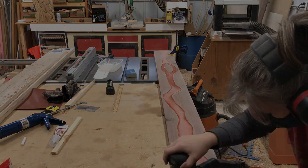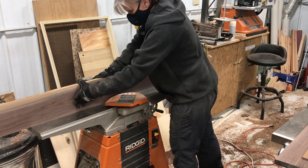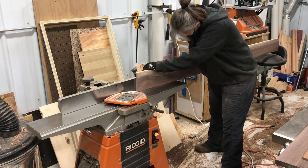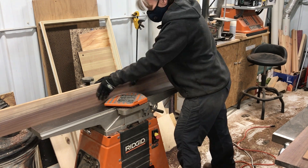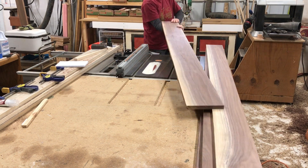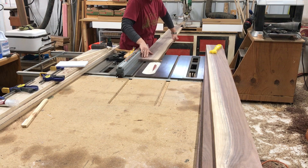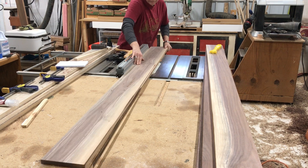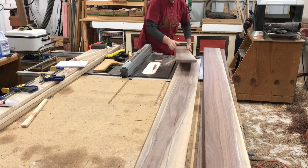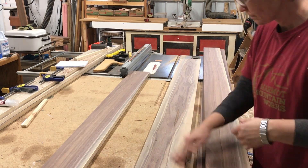Now I'm starting to work on the pieces that are going to make up the top and the bottom of the mantle. I started with rough-sawn walnut, ran it through the planer, and then I'm jointing the edges. Once I get one good edge on each piece, I'll take it to the table saw, put the good edge against the fence, and rip a small amount off the opposite edge so I have two parallel sides. Unfortunately I didn't have enough wood with the same coloration in the right width, so one piece is going to have to be edge-glued.